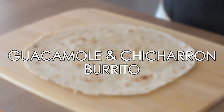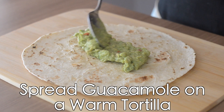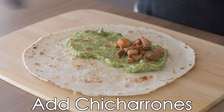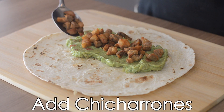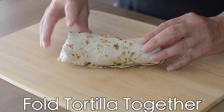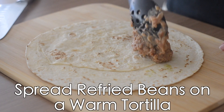Now you're ready to assemble your guacamole and chicharron burrito. Place a warm tortilla on a plate and spread your guacamole. Top it with your chicharrones, fold in the sides first, and then roll from the top to the bottom.